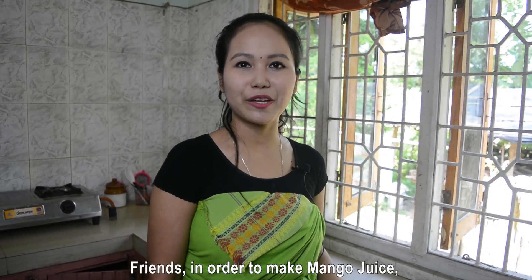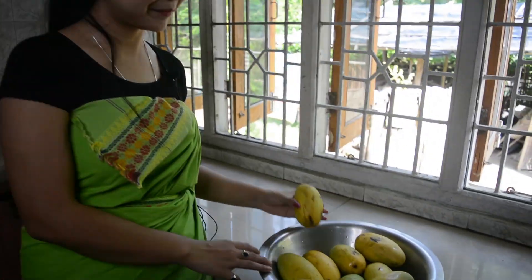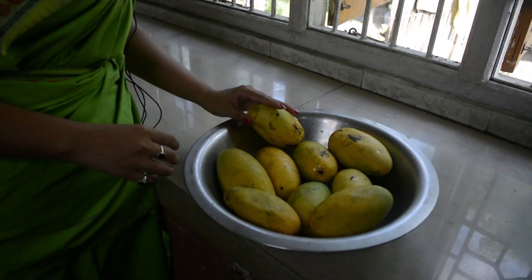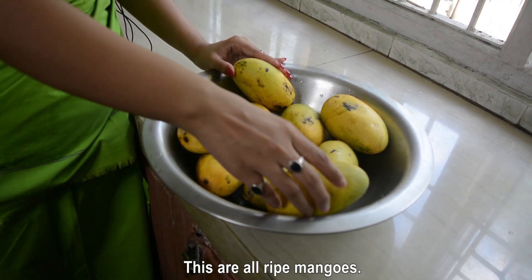Friends, in order to make mango juice, we need ripe mangoes like this. These are all ripe mangoes.